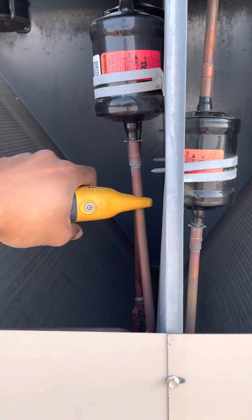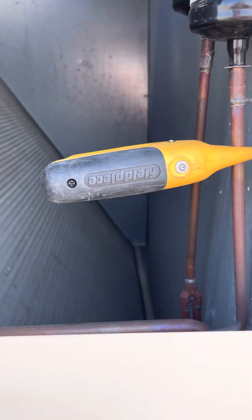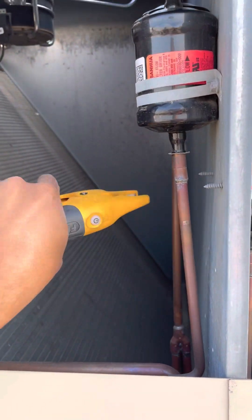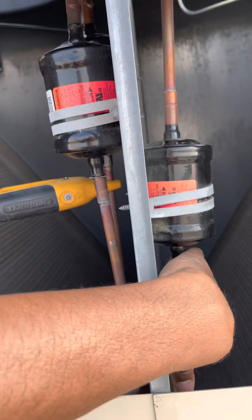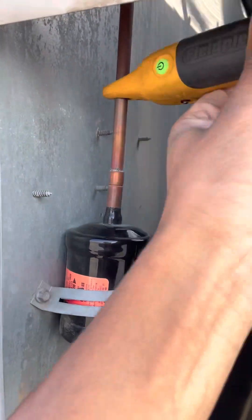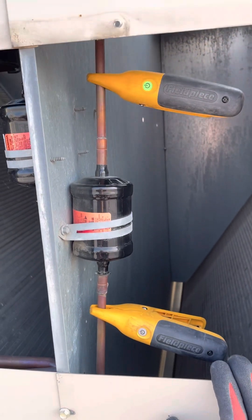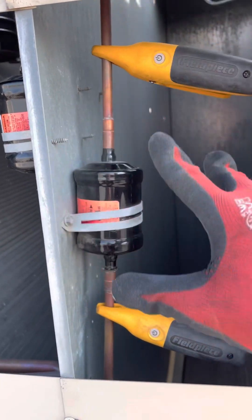We're going to place one probe on this side of the filter dryer, making sure it's making good contact with the pipe. Then we'll take our other probe and put it on the other side. So that's what that looks like — one probe here and one probe here. And again, you're checking for that temperature difference, not pressure differential.